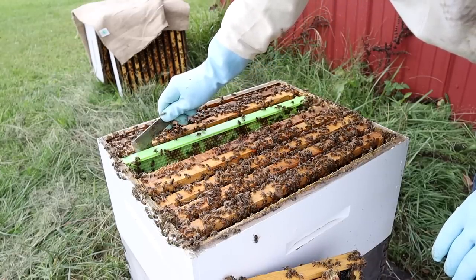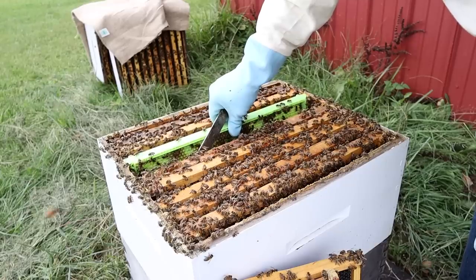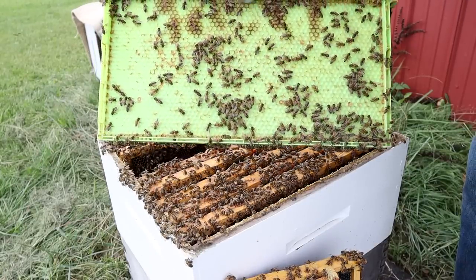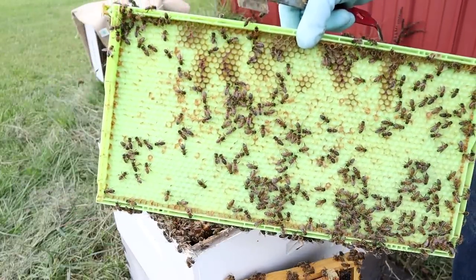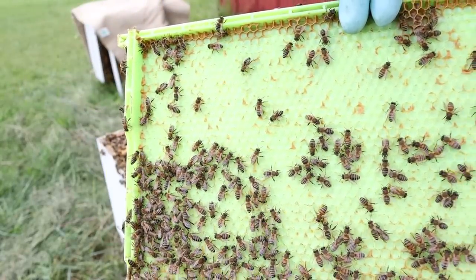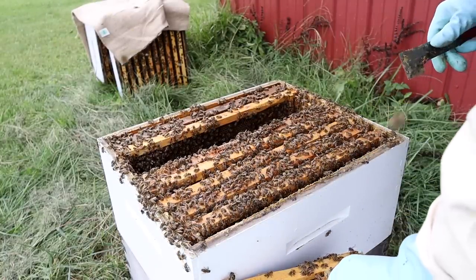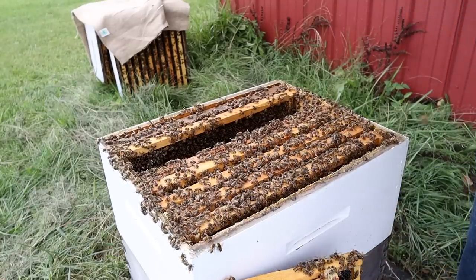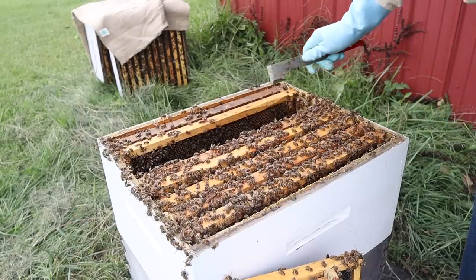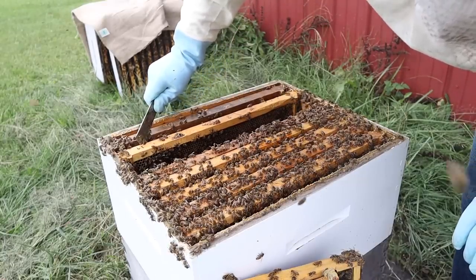You're going to be surprised at what you see. This year I could not get them to draw this out. Look at this — nothing. All year long they chose not to do anything at all on this green drone comb. I kept it in there hoping, but nothing. No big deal — there are other ways to treat mites, and I've made video after video on different ways you can treat for mites. Green drone comb is just one way, one of many ways of integrated pest management to treat for mites.